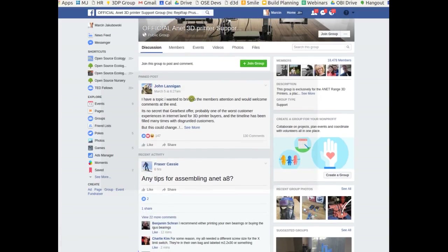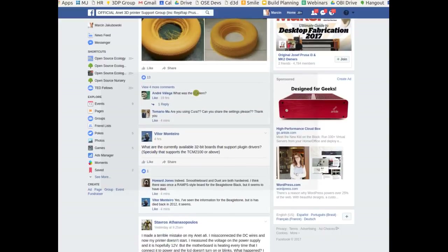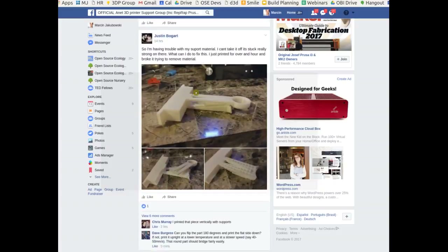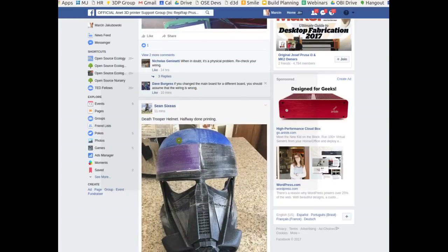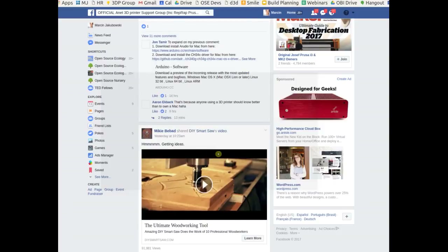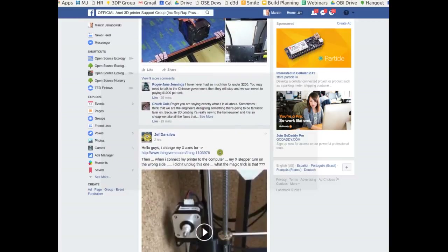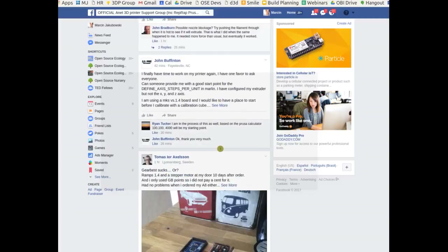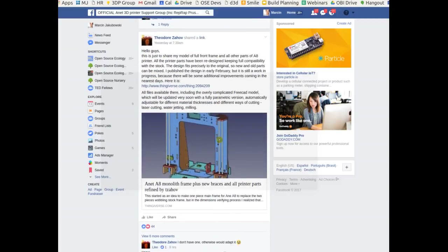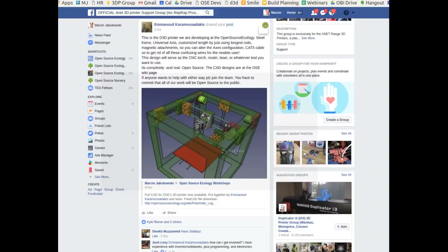Looking at the Facebook post — it's very popular, two hours old, getting a lot of engagement. Checking if we can embed it in our discussion group or share it to the meeting log. There's already discussion in the comments including someone asking 'how can I get involved?' — that's recruiting right there.